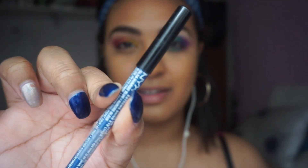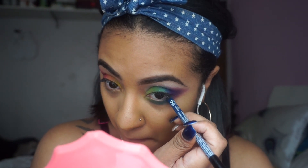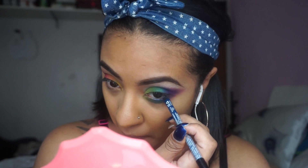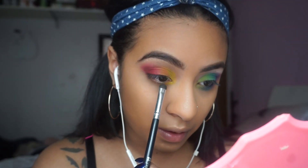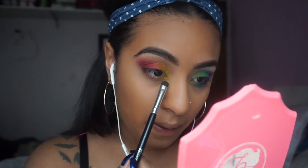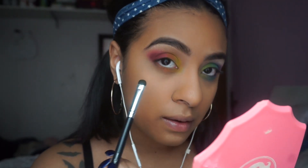Now I'm taking a NYX eyeliner pencil in blue sunrise — it's the Slide On Eye Pencil — and I'm applying that towards where the blues were in the area. I didn't bring it all the way to the front. And then I'm basically doing the same thing on the opposite eye. It's self-explanatory — it's the same technique that I did on top of my eye using that same brush.